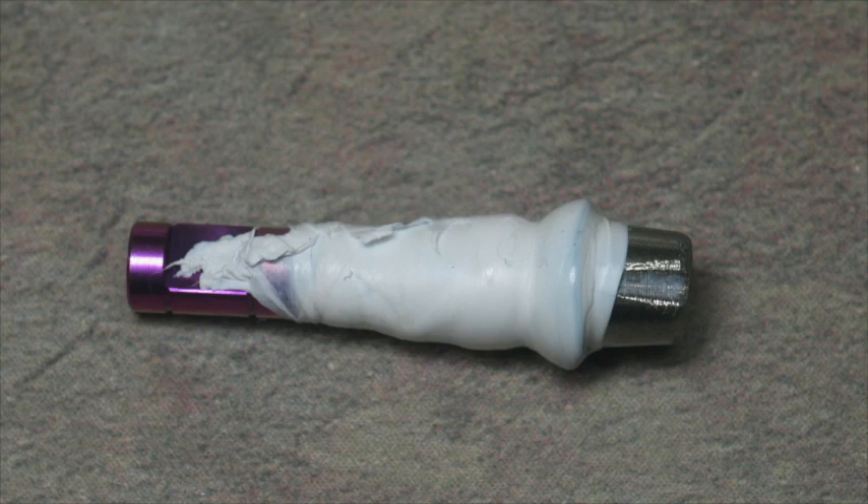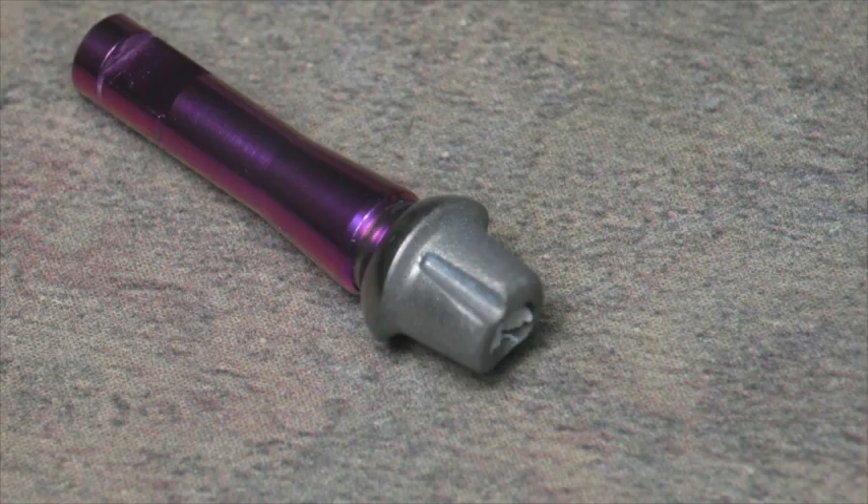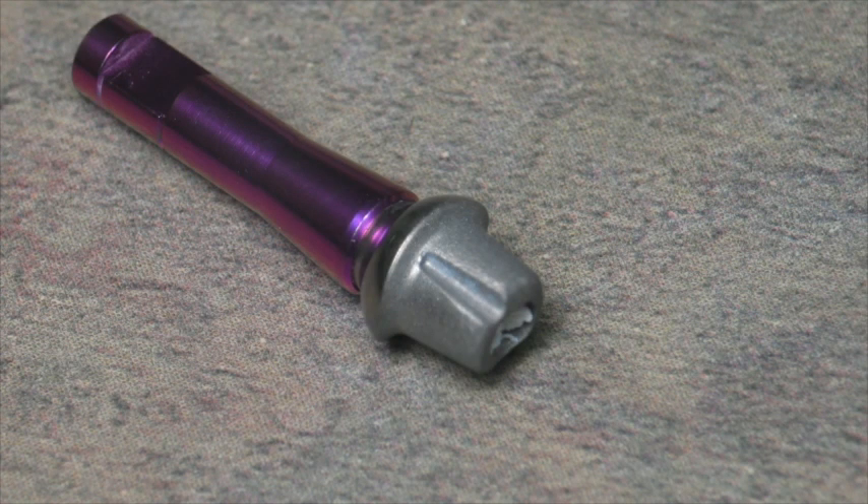With regards to the abutment, I usually screw it down to an implant analog and cover the junction with some plumber's tape, and also put some plumber's tape in the screw access hole. I then remove the excess plumber's tape from off the margin and sandblast it in a 50-micron bead blaster. After that, I'll treat the titanium with monobond and air dry it, and it's ready for cementation.